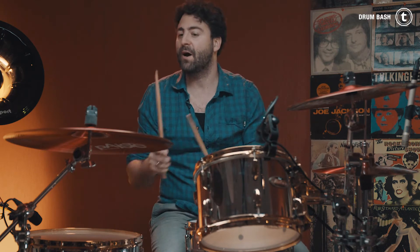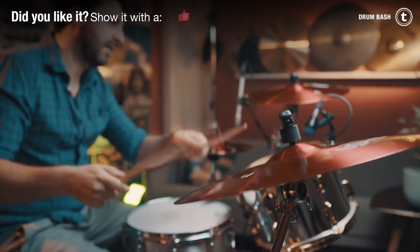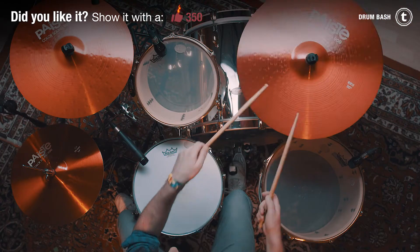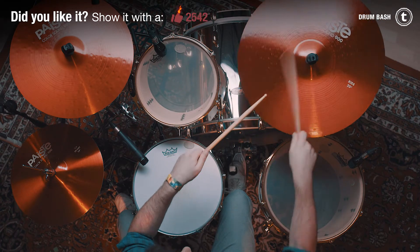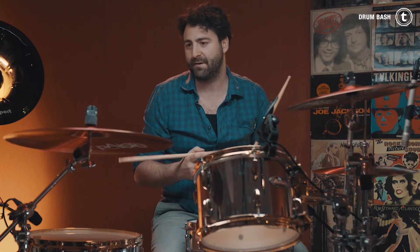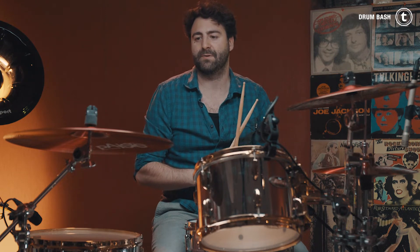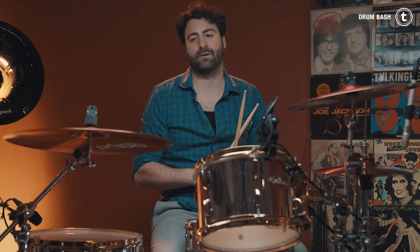And then there's the 20-inch ride over here — I'll play it one more time for you guys. It has a nice ping and a low sustain because of the color, I think. I think it fits really well into some kind of metal music, if you want to play uptempo or rock beats, or maybe even just for ballads.